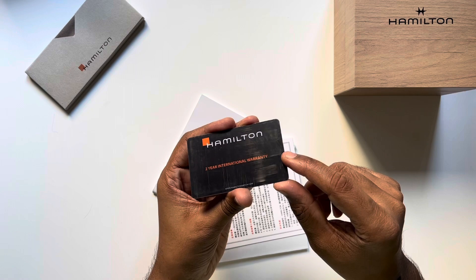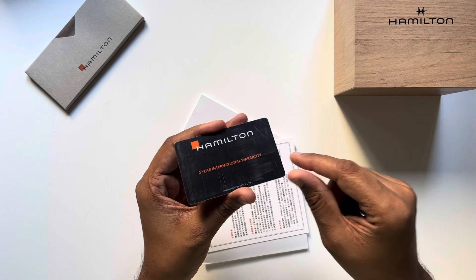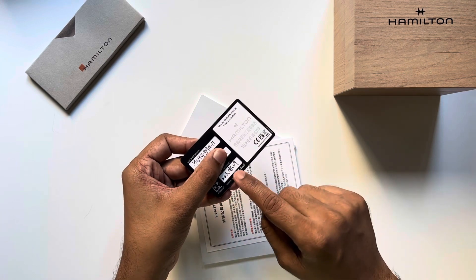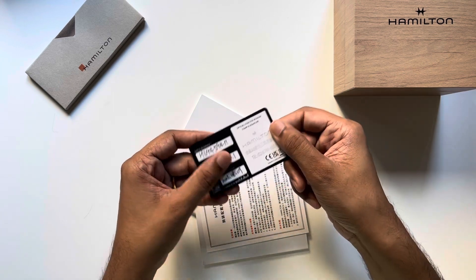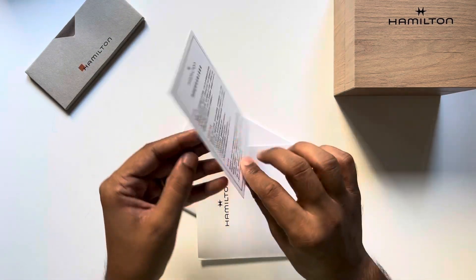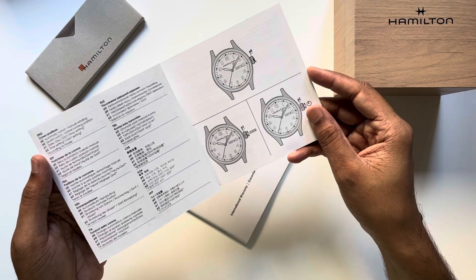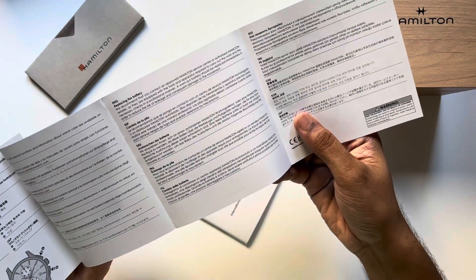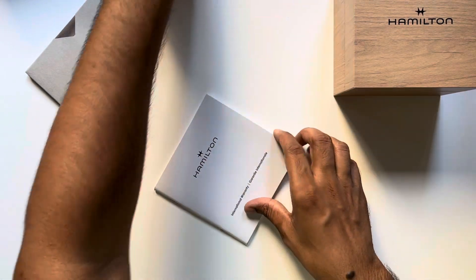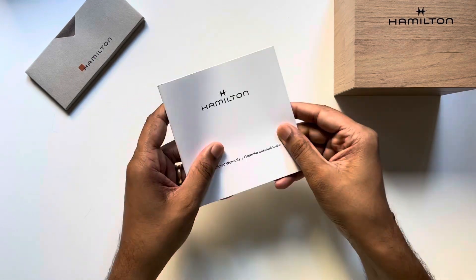This card has definitely seen better days. This is a new watch, but I'm not sure why this card's got so many scratches on it. This is the watch reference number and serial number, and I got this August of 2023. This document is completely in Chinese so no idea what this is. User manual — this is a manual wind watch, which we'll see. Nothing important to read here; it's the user manual and international warranty, a very thick book with a lot of different languages. That's all the paperwork.